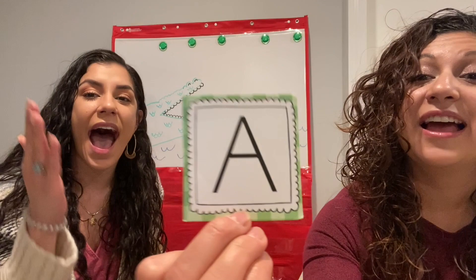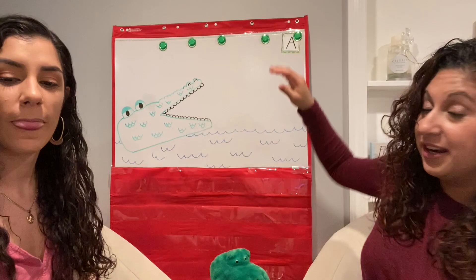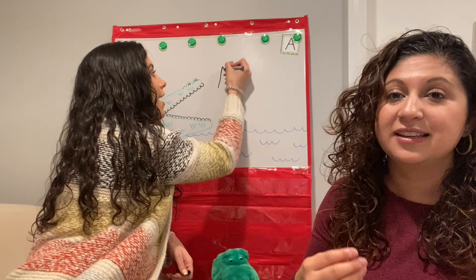Muy bien. Great job. Write it down on a piece of paper — the letter A. A se escribe así. Great job.